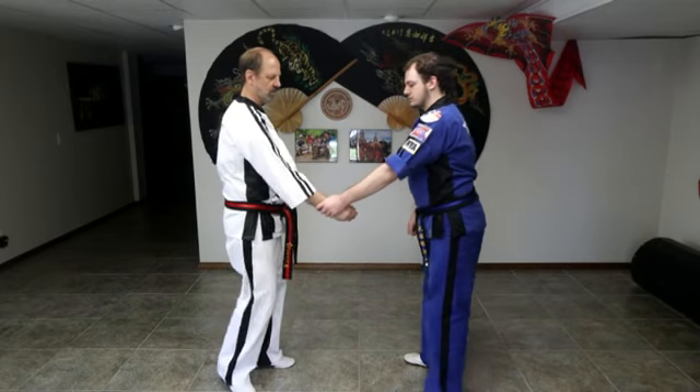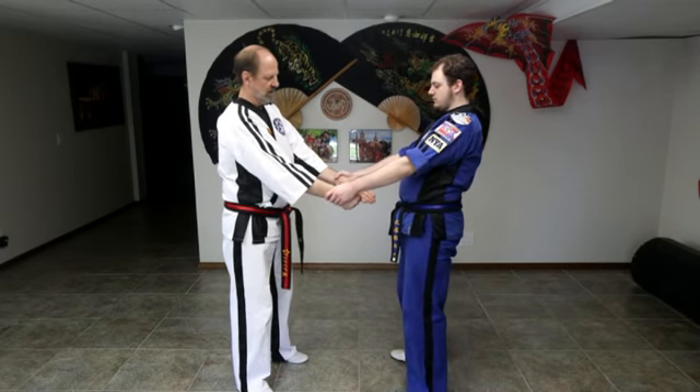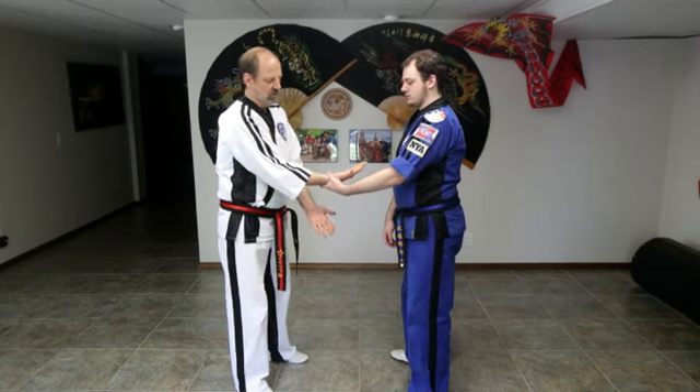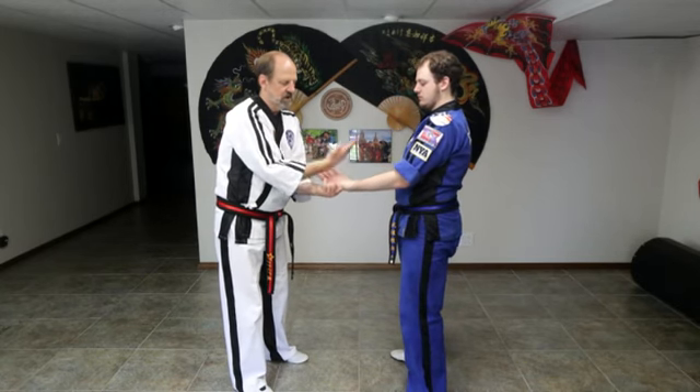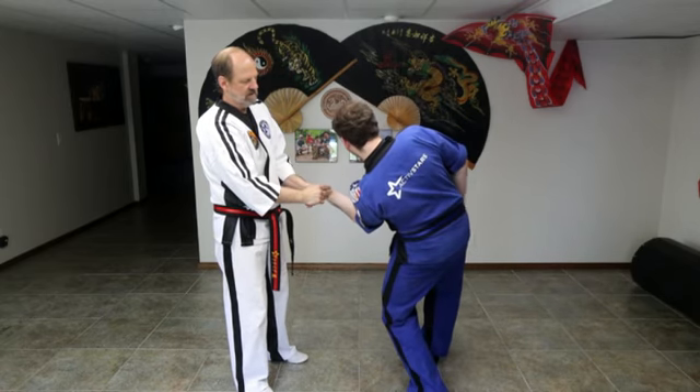We're going to show a few other locks from a two hand grab. I'm going to make knife hand, wax on, and push down. From here, this is called look in the mirror — I'm going to look in the mirror, come across, grab the thumb, start twisting down and around with my helper hand until they tap out.